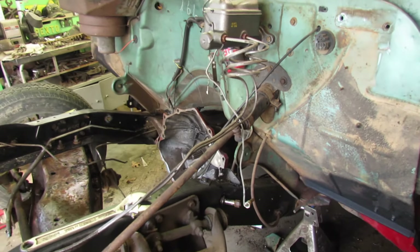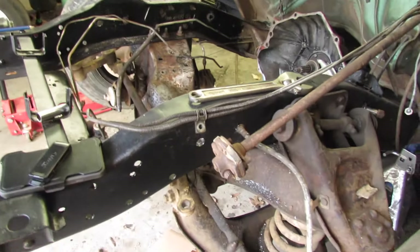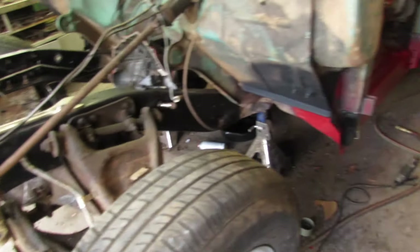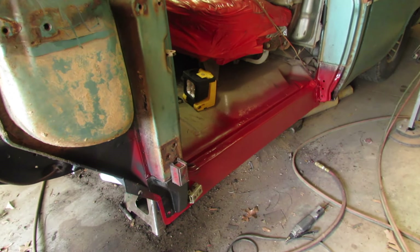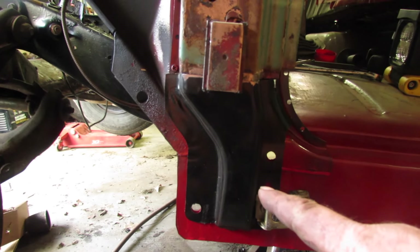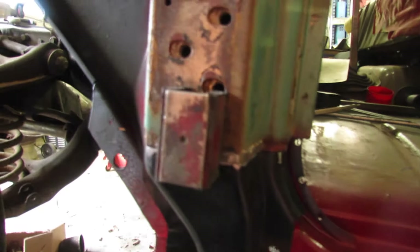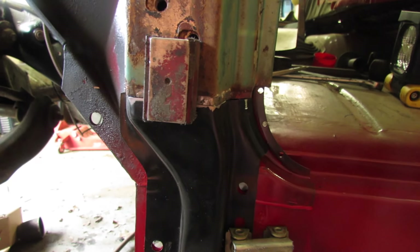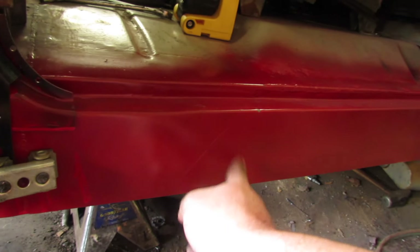I really can't go much further with this front end until I get those plates in to mount my steering box. So I think I'll go back to work on the rocker panel - I went ahead and bought this piece, got it cut and trimmed, and I'm ready to weld it in. That will allow me to install the rocker panel - isn't that cute red paint?